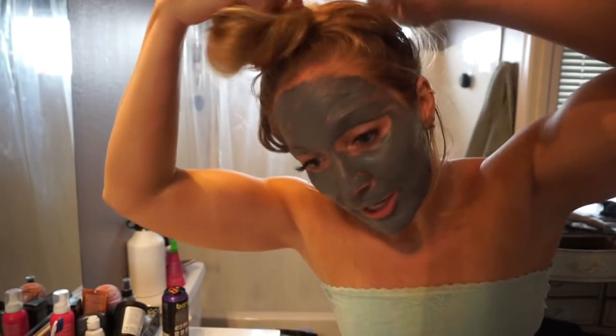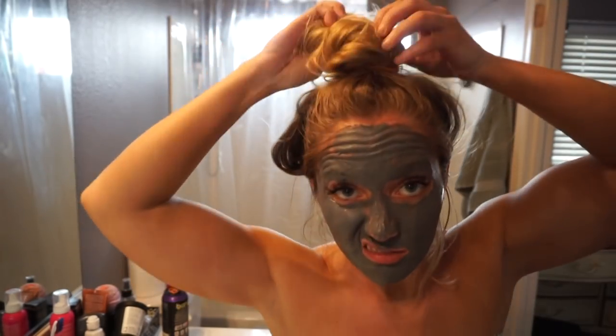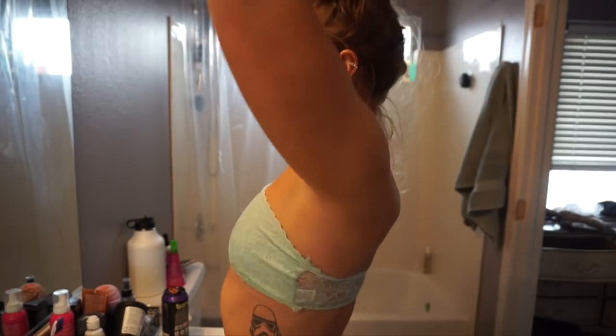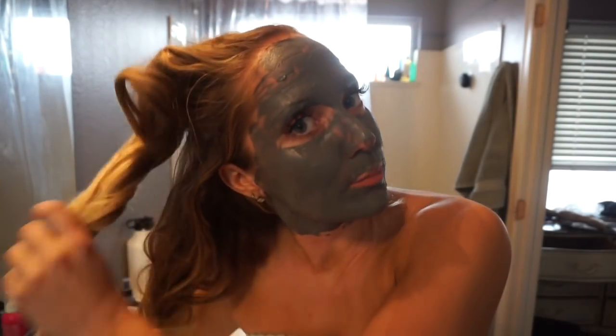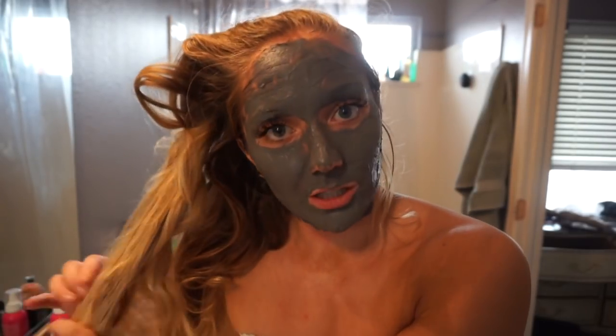Now I need to brush my hair. I brush my hair before a shower because, as you can tell, I have a lot of it — very long and very thick. It's much easier for me to brush it after washing if I brush it before I wash it.